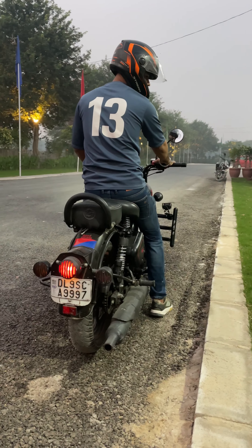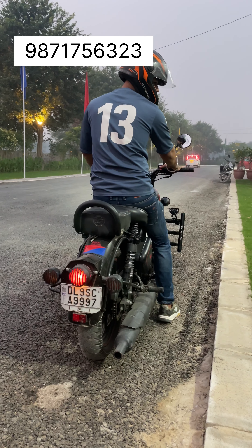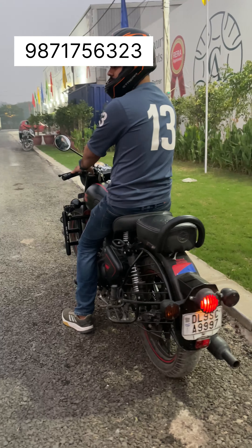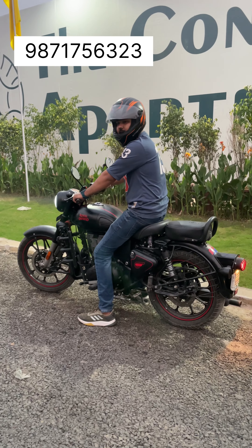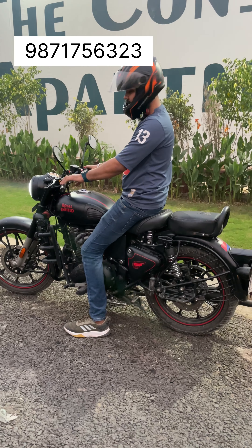Alright guys, hamara kaam complete ho chuka hai. Ab aapko uski performance dikha rahe hain. As you know, headlight mein humne Night Eye install kiya hai aur aap dekh sakte hain projection kitni achi hai. Now we are showing fog light — first mode is yellow. Look at this. Second mode is white. The third mode is yellow and white together. If I take you to a close-up shot, you can see the yellow is on the bottom and the white is on the top. Now this is also a flash mode — mode number 2.